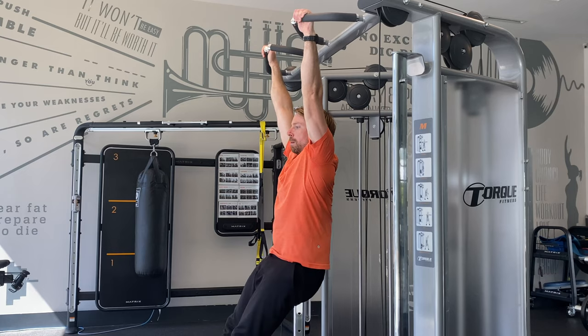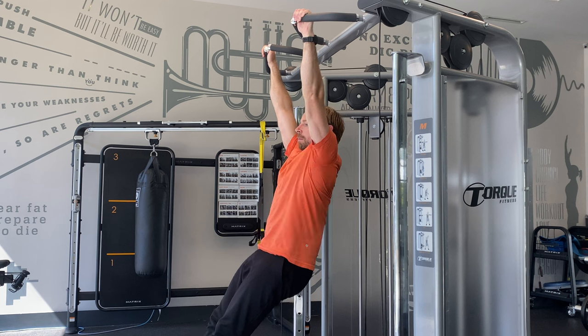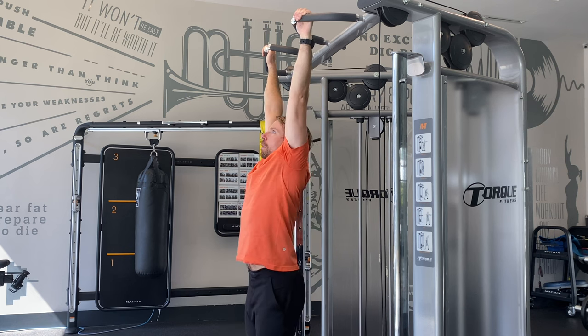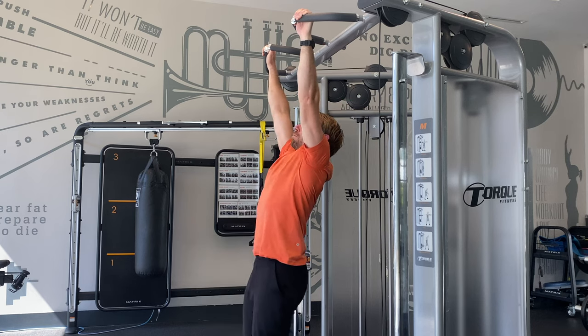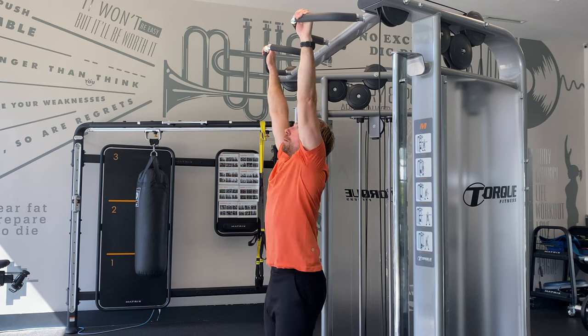Now, if you already have the basic scap pull-up nailed down, here are some fun variations to try out. First is the hollow body scapular pull-up — adopt the hollow body shape with tight legs, abs, and lats, and perform the scap movement as usual. Next, try a scap pull-up with an emphasis on shoulder extension: really push your arms forward and lift your chest up towards the bar. This is the first step towards a front lever.